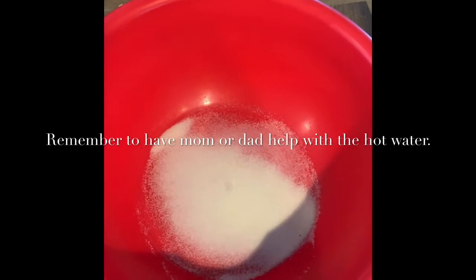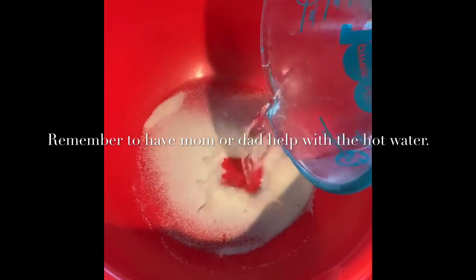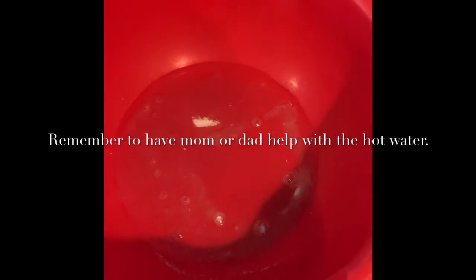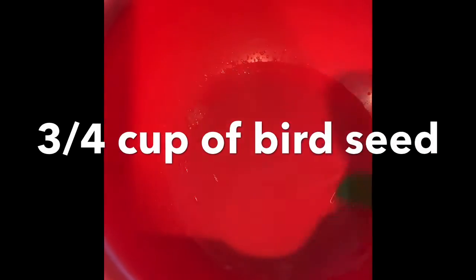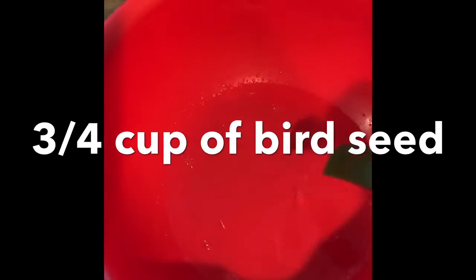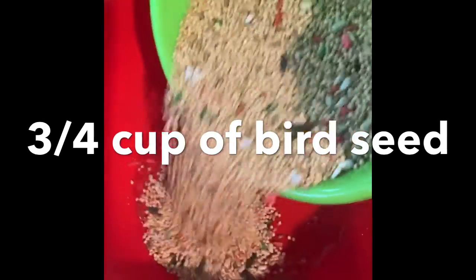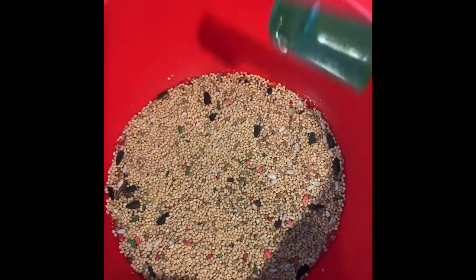Pour your gelatin into your bowl, then pour in your quarter cup of water — remember it's boiling — and mix until completely dissolved. Once dissolved, you can add in your bird seed. I add in three quarters of a cup of bird seed and mix that in really well.